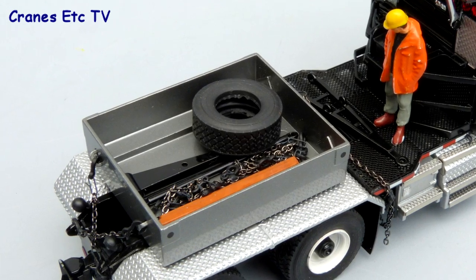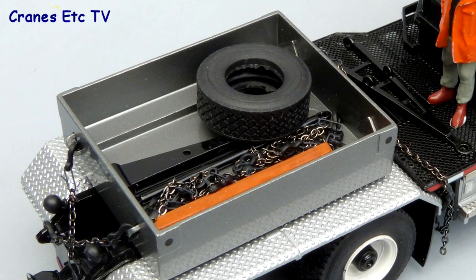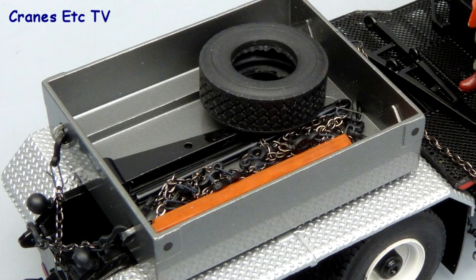The ballast box is metal and it's got lugs to fit the restraining chains on, and the parts that come with the model are also good — the chains, the tow bar, and the rubber tyre.